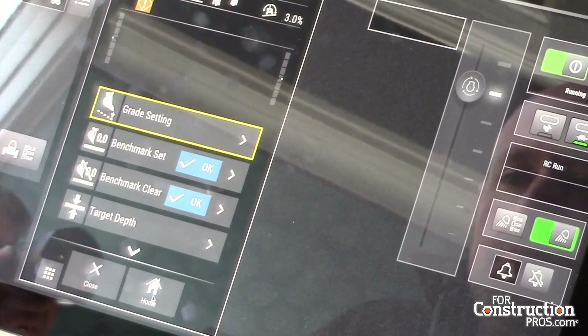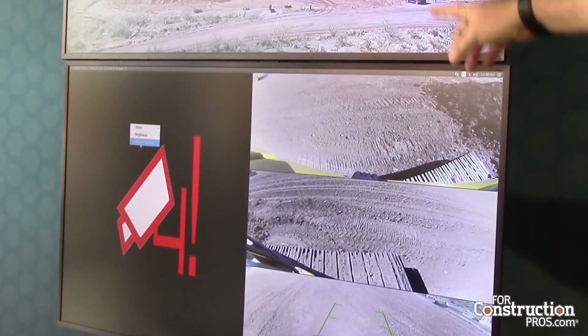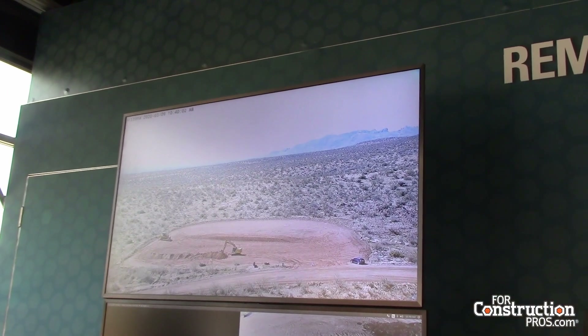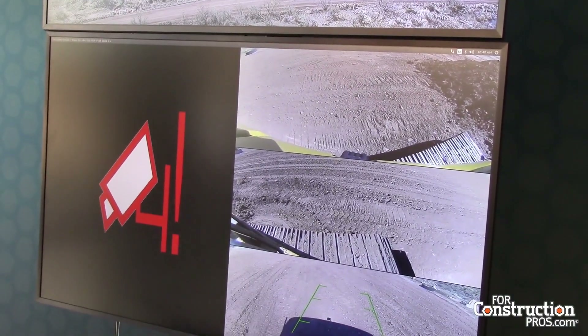We have command for hauling — the big mining hauling machines. We have command for dozing, command for excavation, and command for loading, so we're covering all aspects of the job site. Now we're moving this technology into the construction industries instead of just mining. The small wheel loaders will be available in Q4 this year and then we'll have the excavators coming in early 2021 along with the small tractors.